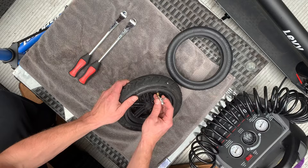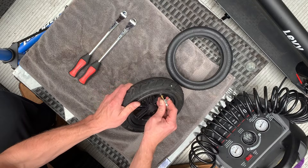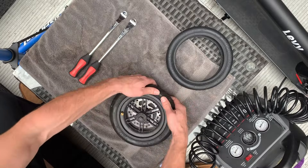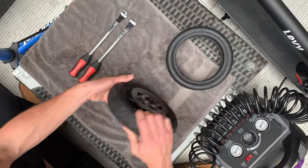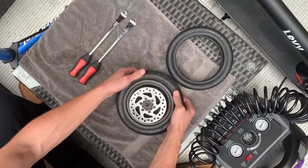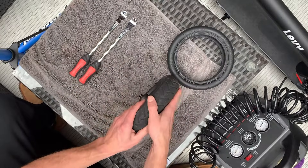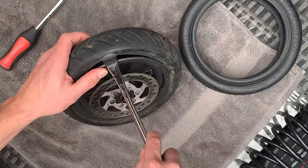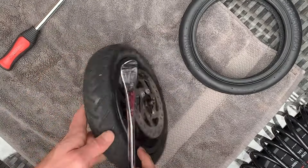First thing you'll want to do is remove any air that's left in the tire if it's not already deflated. Then you can go around with your hands and just try to separate the tire from the rim — it'll make it a little bit easier to get off. Once you do that, you'll want to have a pair of tire pries or some similar type of lever to get underneath, in between the rim and the tire.